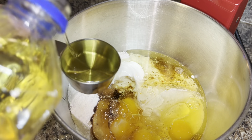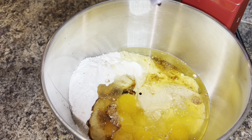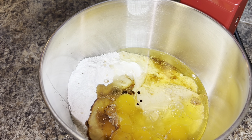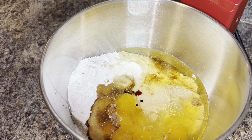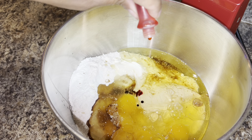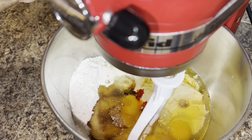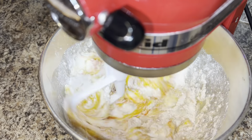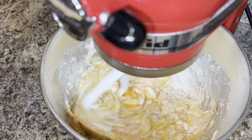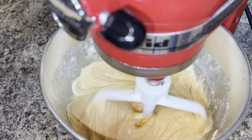This next part is optional — I wanted my cake to be orange, so I did have some red and yellow food coloring and I mixed some of that together to get a light orange color. I started with two drops of red and three drops of yellow, but again that part is totally optional, you do not have to color your cake.